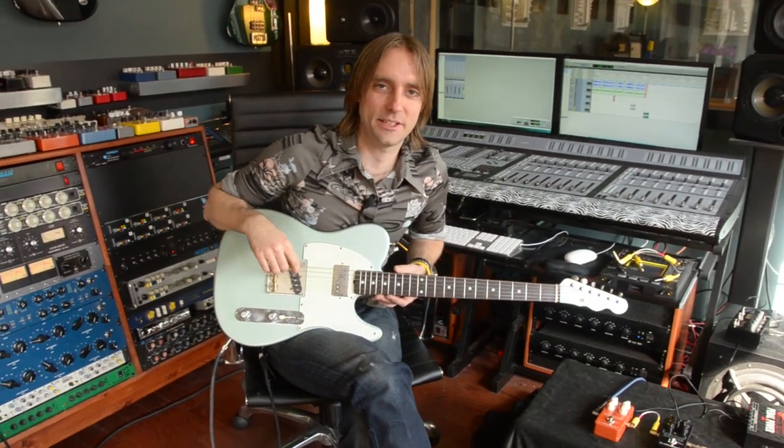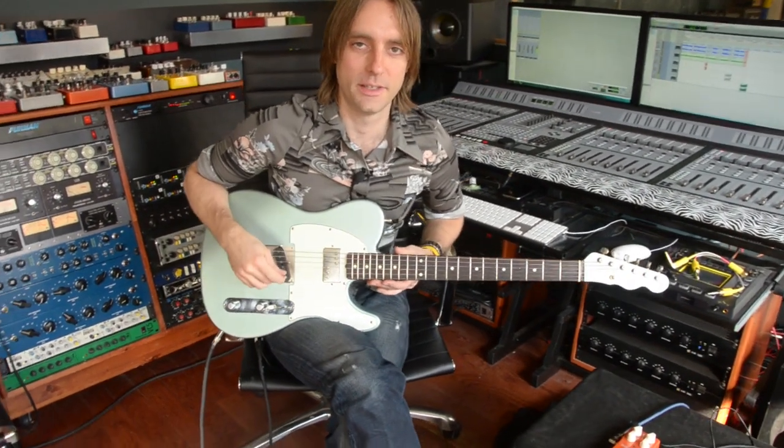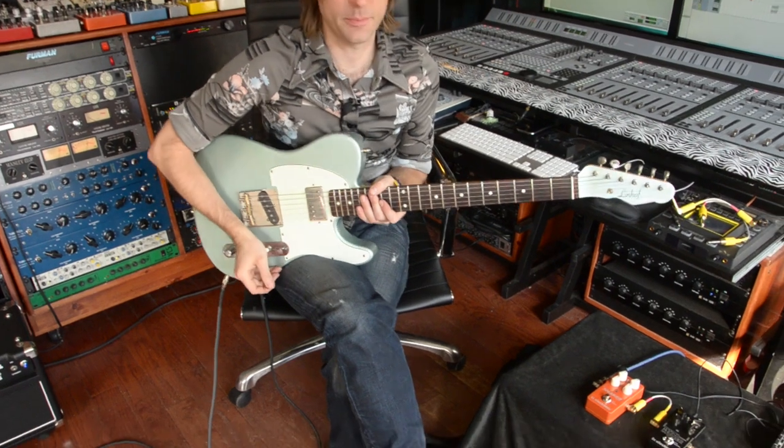Hey, I'm Taylor Barefoot and I'm here with the TC Electronics Shaker Vibrato. This is a really cool pedal. I am a big fan of vibrato — I have several pedals that do that.